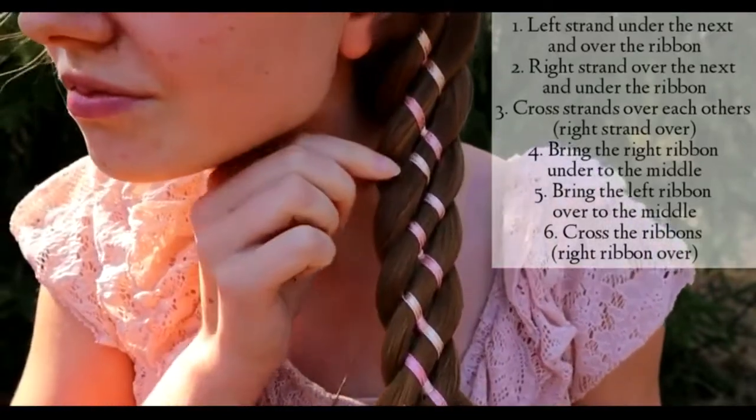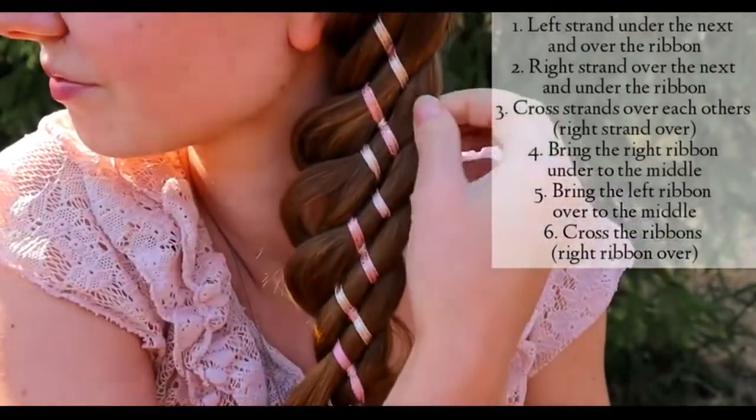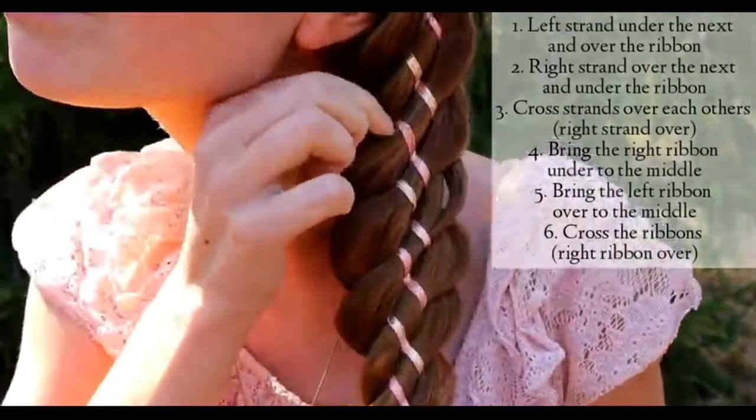Pancake your braid from time to time. This braid is very easy to pancake afterwards also — stitches won't be so tight as it includes so many strands.